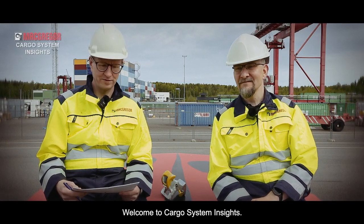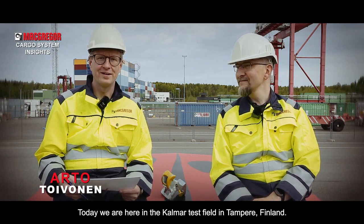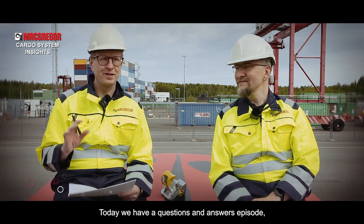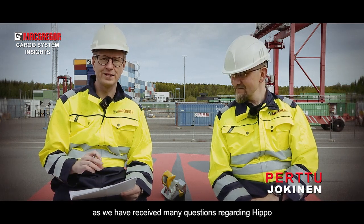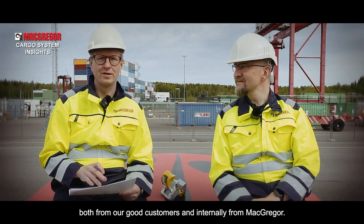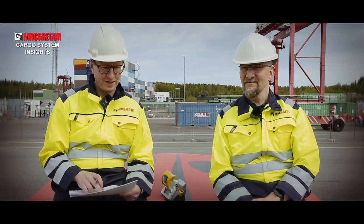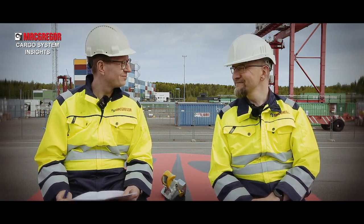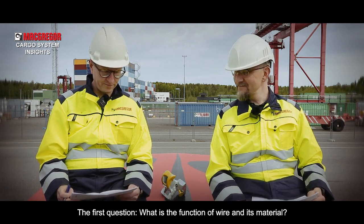Welcome to MacRecord Cargo System Insights. Today we are here in the Kalmar test field in Tampere for a question and answers episode, because we have received many questions about HIPPO from our customers and also internally at MacRecord. Here is Perttu again to answer questions. Let's start.